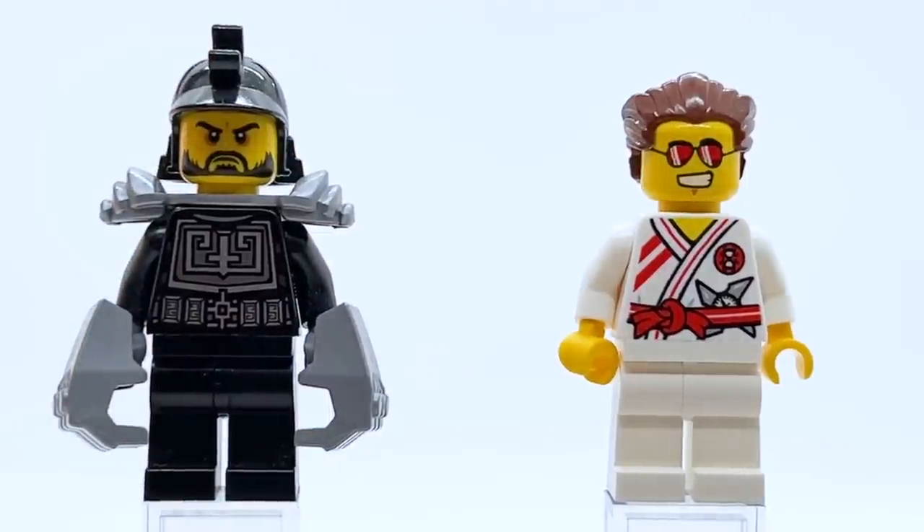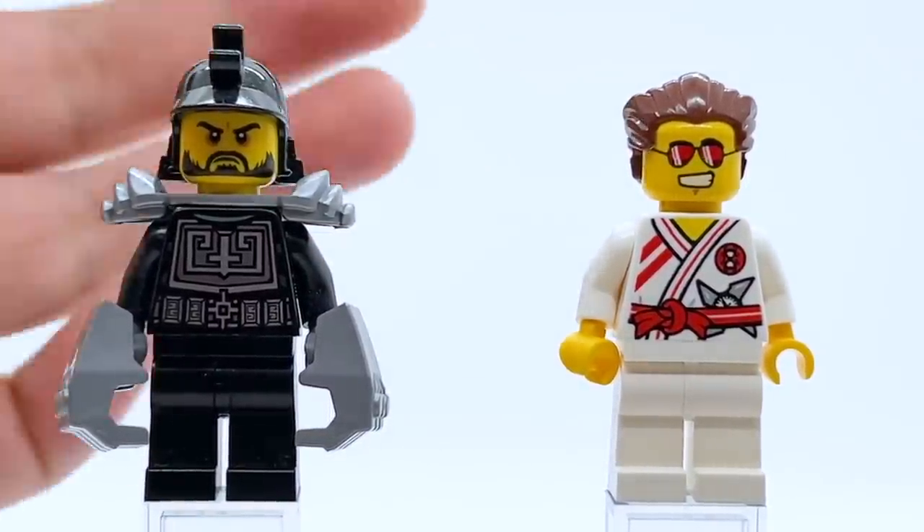Despite being one of the very first Elemental Master minifigures, Griffin Turner might even be my favorite one. Both Karloff and Griffin Turner are just perfect — translated from the show so well, capturing their personality and their outfits. I couldn't be happier with them.